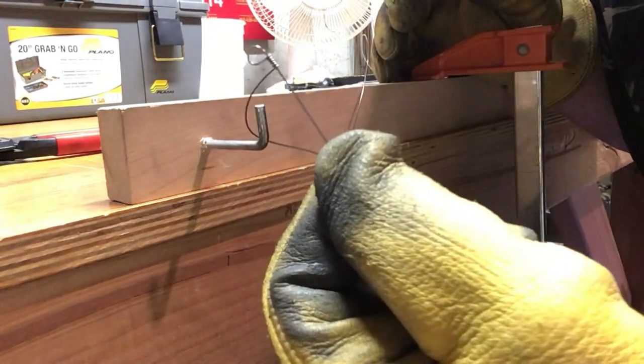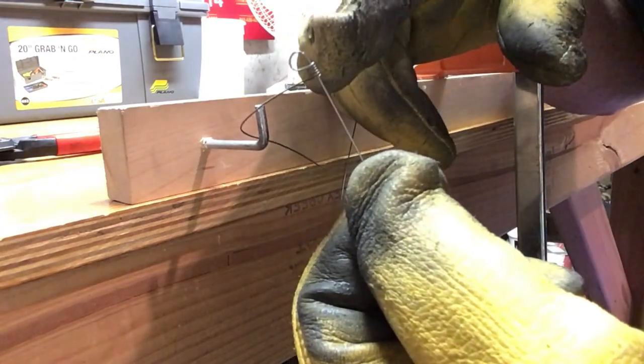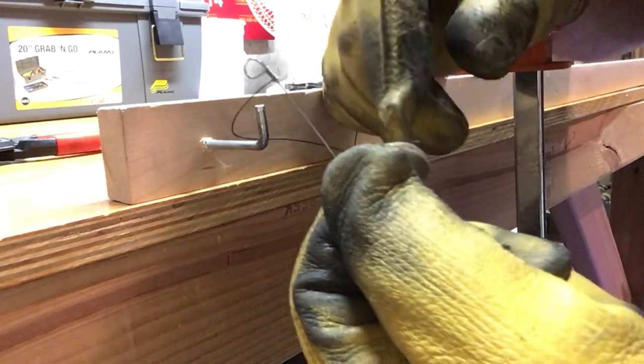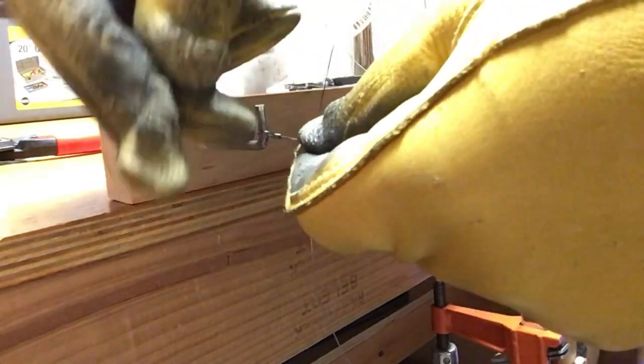I've got three wraps there. You want to make sure the coils are nice and tight up against each other. Then come around there and do an extra little bend. And there we've got our loop — that part's going to go on the hitch pin, and because it's got the coil on it, that's going to hold it.